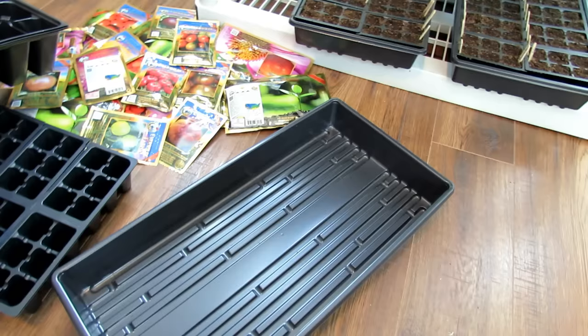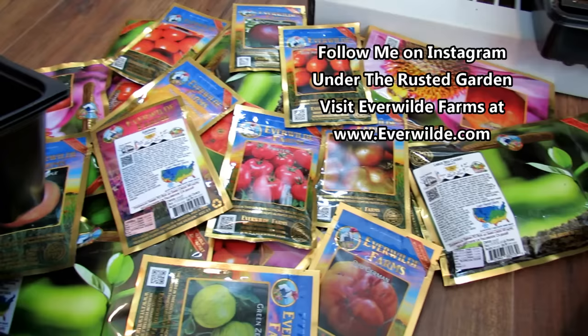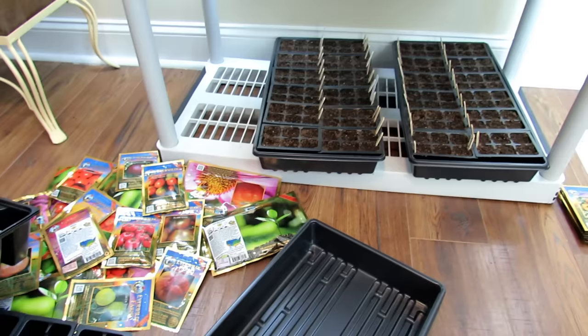If you're looking for a place to buy seeds, I have a seed shop. If you can't find what you want there, I recommend Everwild Farms. They have beautiful foil packaging that can reseal — you can keep the seeds easily for three years or longer. They're beautifully decorated with information on the back, and you can find them at everwild.com.